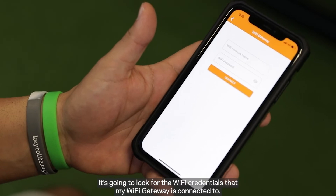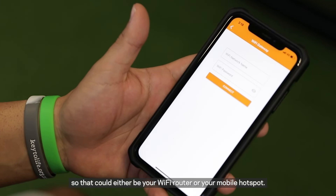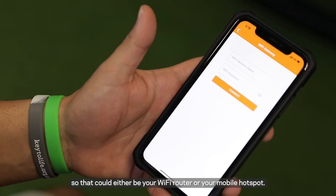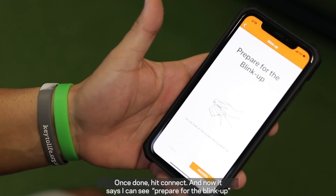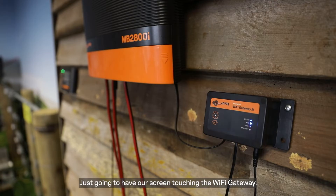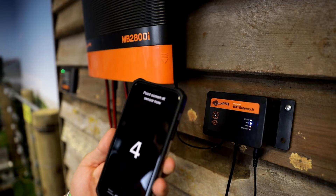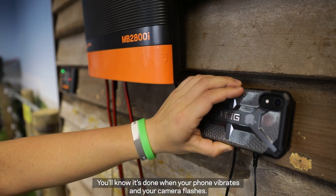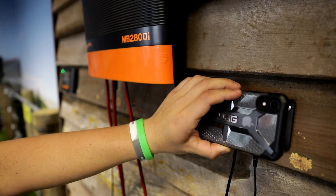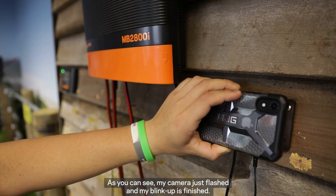It's going to look for the Wi-Fi credentials that my Wi-Fi gateway is connected to — that could either be your Wi-Fi router or it could be your mobile hotspot. Once done, I'll hit connect and now it says prepare for the blink up. Just going to have our screen touching the Wi-Fi gateway. I've hit proceed, hit screen now and it'll start the blink up process. You'll know it's done once the phone vibrates and your camera flashes. My camera just flashed and my blink up is finished.